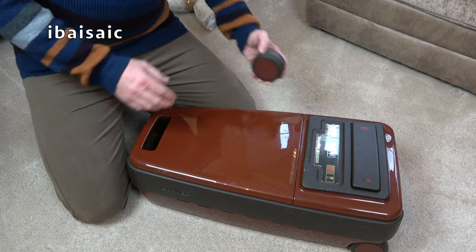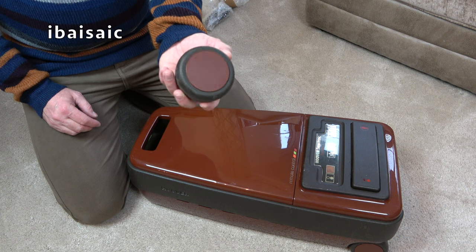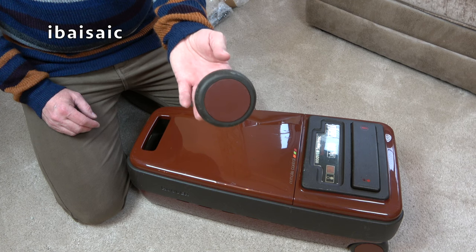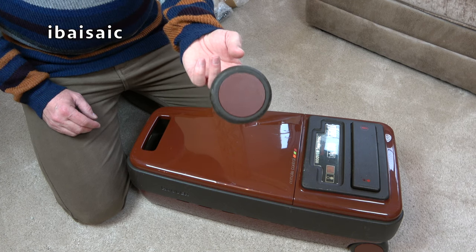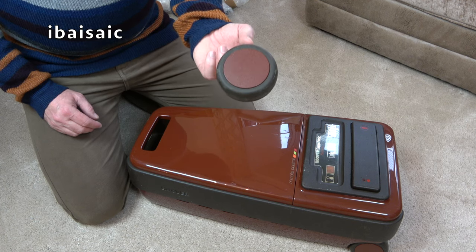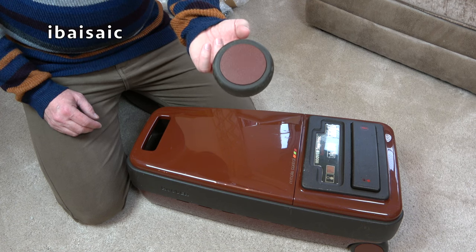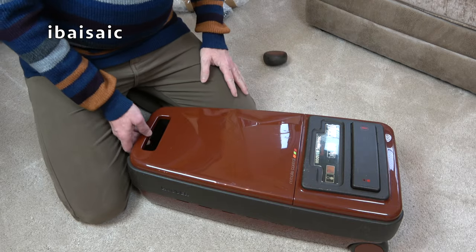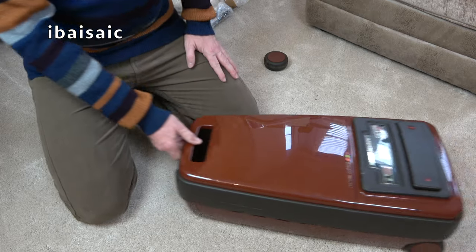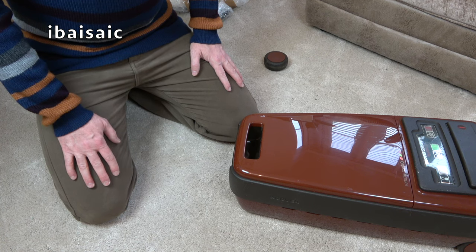I'm going to be asking for a partial refund for that. You cannot buy wheels for these machines anymore - same with the Turbopower back wheels. As my regular viewers will know, it's the wheels that tend to be the things that get damaged. I can still pull it along, but it's hard enough with two working wheels - with one it's even worse.